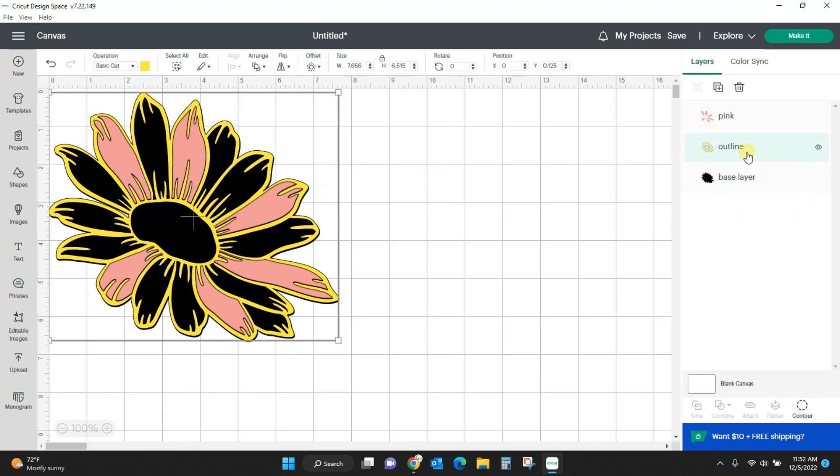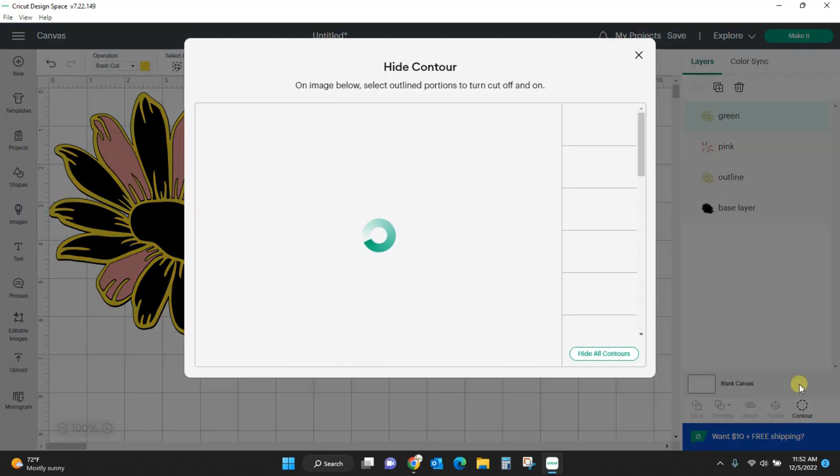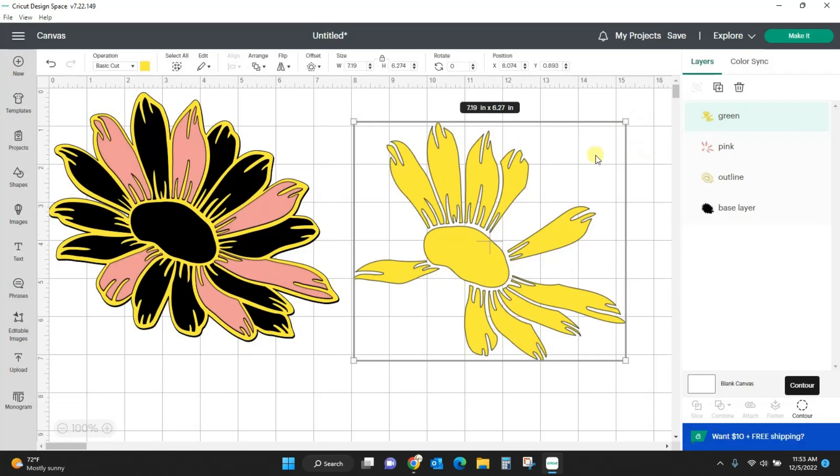Let's duplicate this again — I'm going to duplicate the outline. Let's make these green. So we will select it, contour. I won't forget the outline this time — click out that first one. Let's see what can be green. So this one was pink, I know I want that gone. This one can be green, this one can be green, that one can be green. Let's take a look at that and see — that's probably a little too much green.